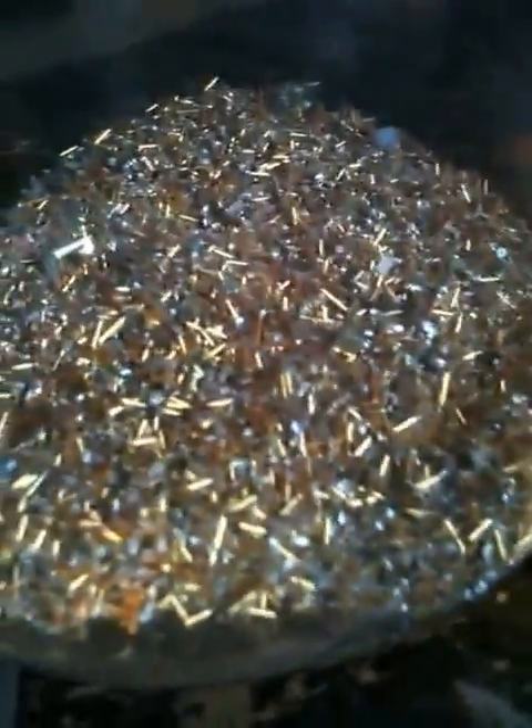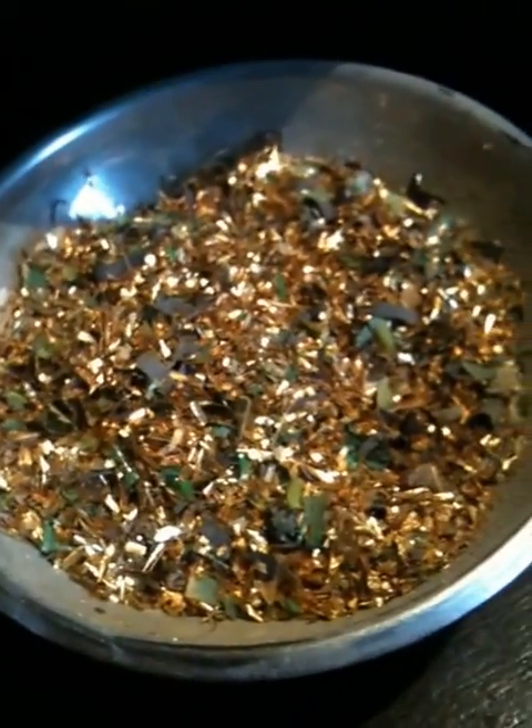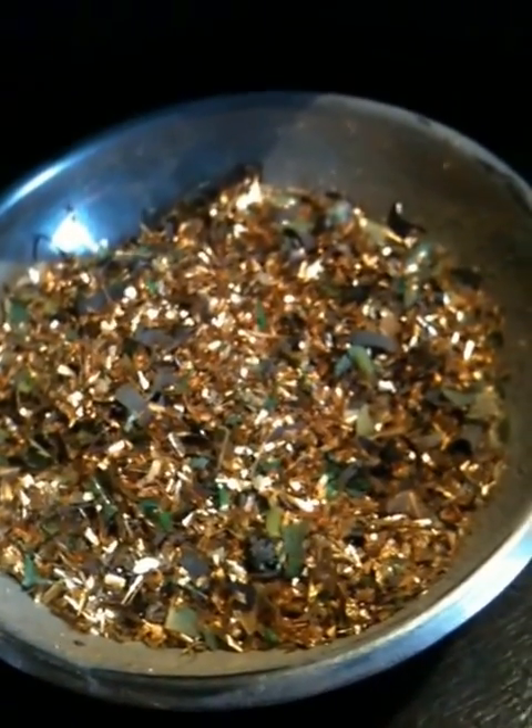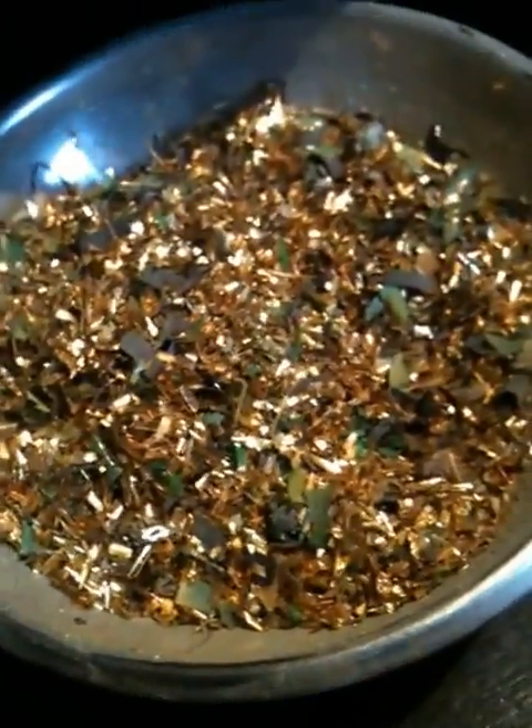And here we have 80 grams, and that's of pure CPU pins that I've taken off. Still got to process, but that's CPU pins — very high quantity of gold. Just out of what I've processed so far, I've got an ounce. With what I've got in boxes here, I should be able to get another two or three ounces. Looking quite forward to that. Some nice bit of gold. Thank you.